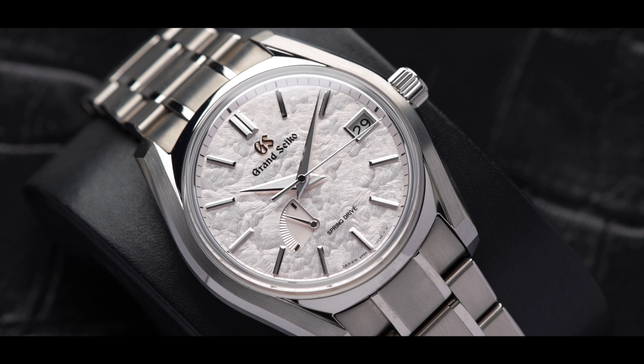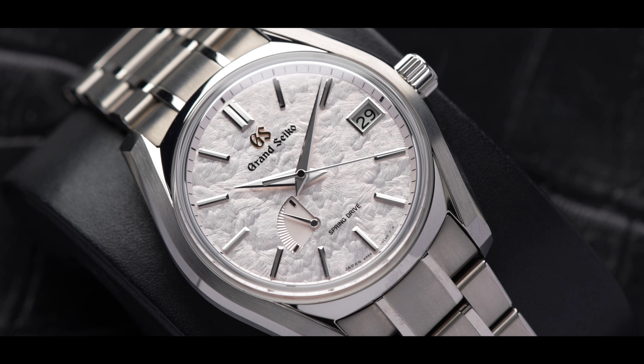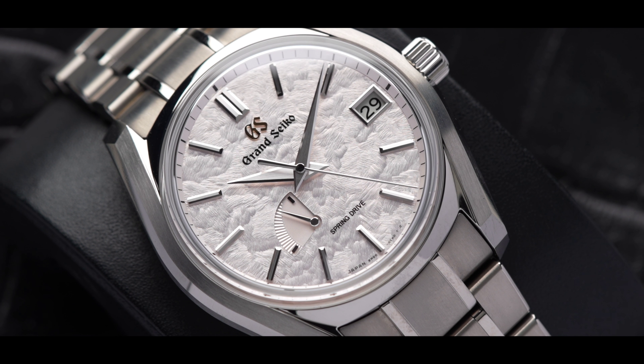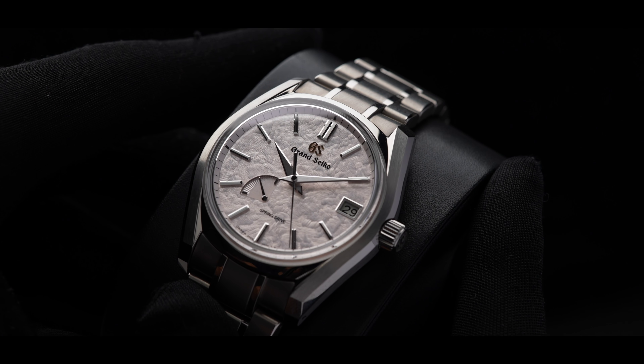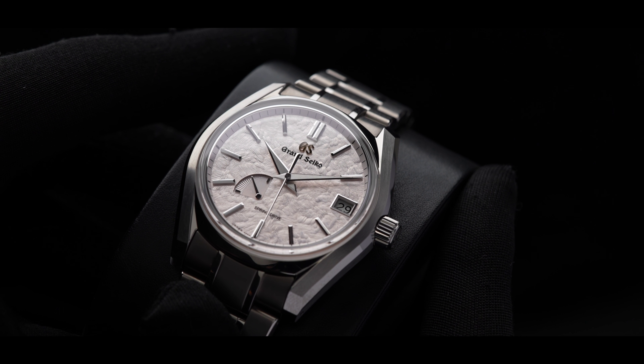Let's discuss the technical details. This timepiece is housed in a 40mm titanium case, 12.9mm thick. The case is inspired by the 62GS bezel-less design, mostly satin finished with hints of Zeratsu polishing around the case to elevate the elegance of the 413. Zeratsu polishing is Grand Seiko's mirror-like finishing and is known as one of the best in the business.